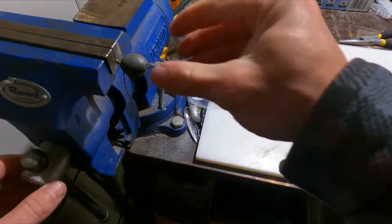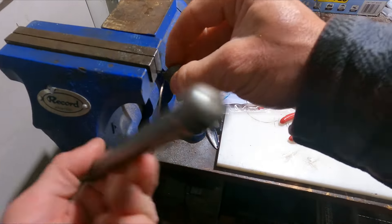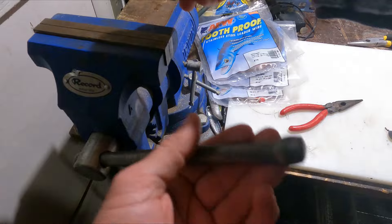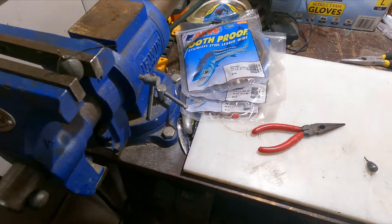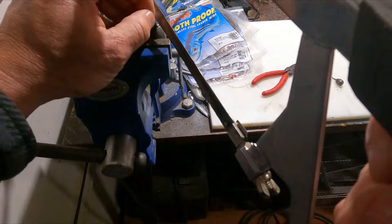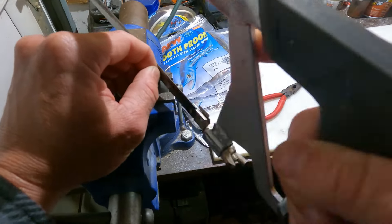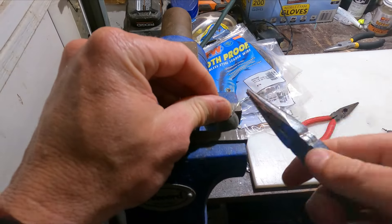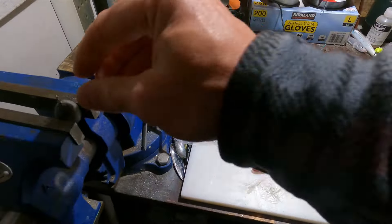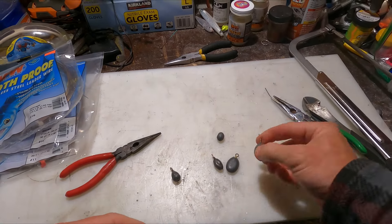Just wrap it around a couple times. I promise you this is a heck of a lot cheaper than buying these weights. Again, you don't have to, but I put it in the vise, use my saw just enough to give it an end, cut a little bit off, then use the pliers to break that little piece off.